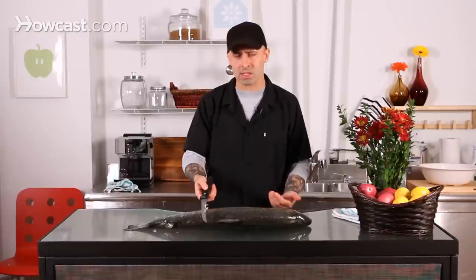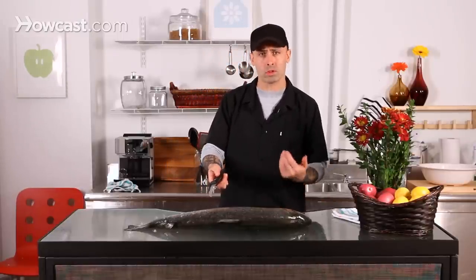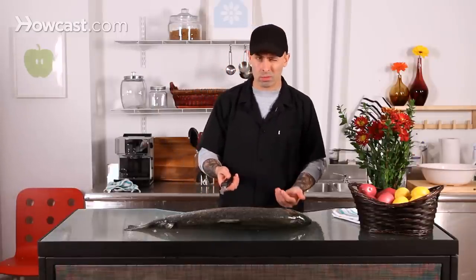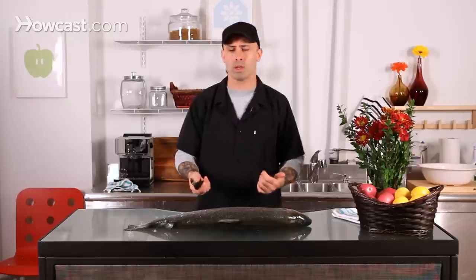If you eat the skin — if you like the skin on your fish, whether it's salmon, striper, or snapper — then you really want to do this process. If you don't really like the skin and you're going to take it off anyway, it's not totally necessary, although it will make your filleting and breaking down the fish a lot easier.